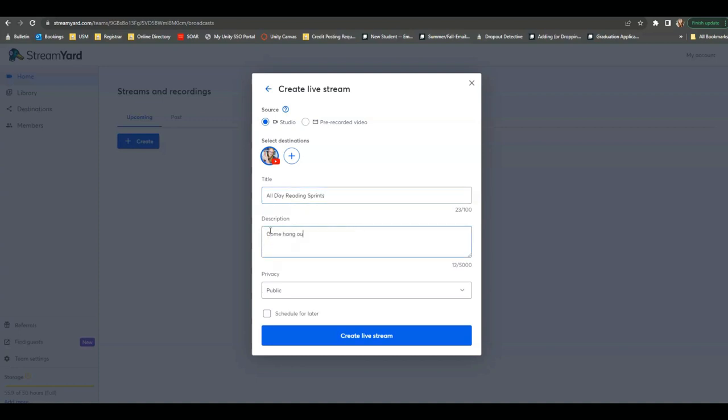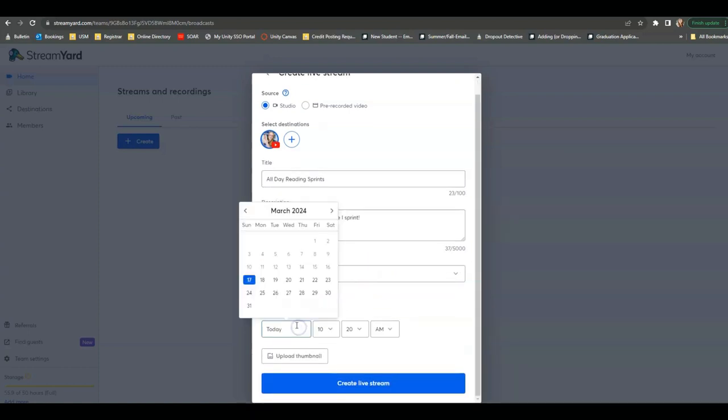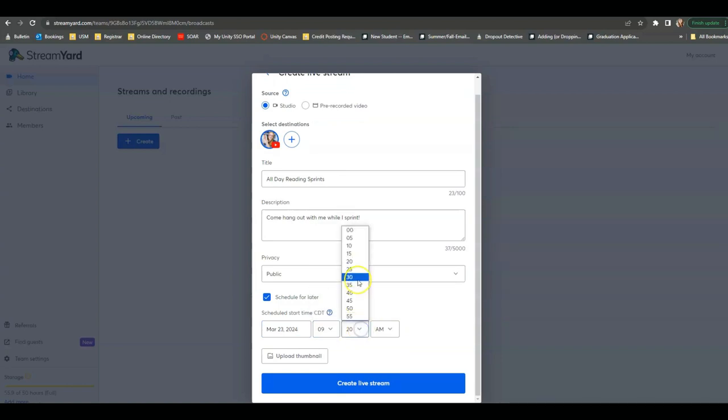I'll say a little bit about it — 'Come hang out with me while I sprint.' For Privacy, I'm going to make it public because I want anybody who is interested to be able to join. Then I'm going to schedule it for later because I'm not going live right this minute — let's schedule it for this coming Saturday at 9:30 a.m. The very final thing is to upload a thumbnail, because this is what people are going to see in their feed on whichever platform you're streaming. So however you create a thumbnail for YouTube, you should be able to create a thumbnail the same way.